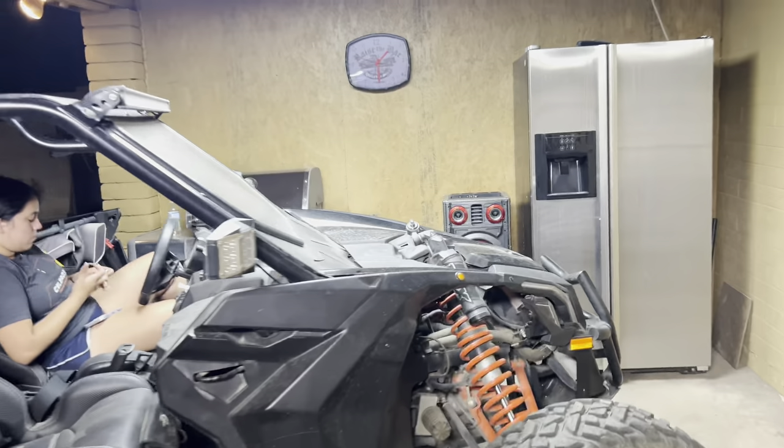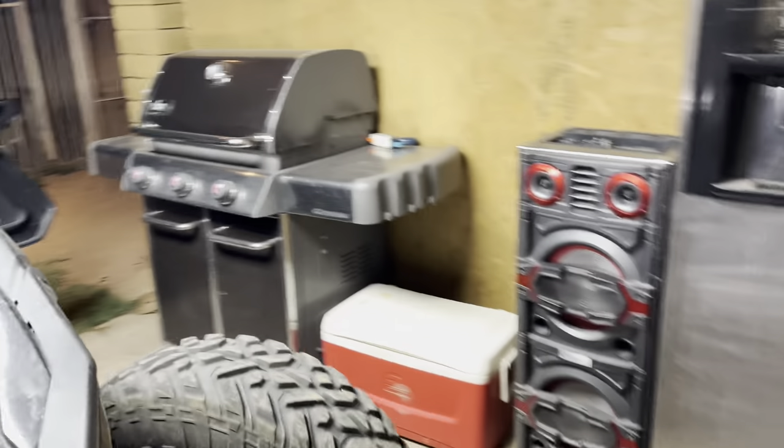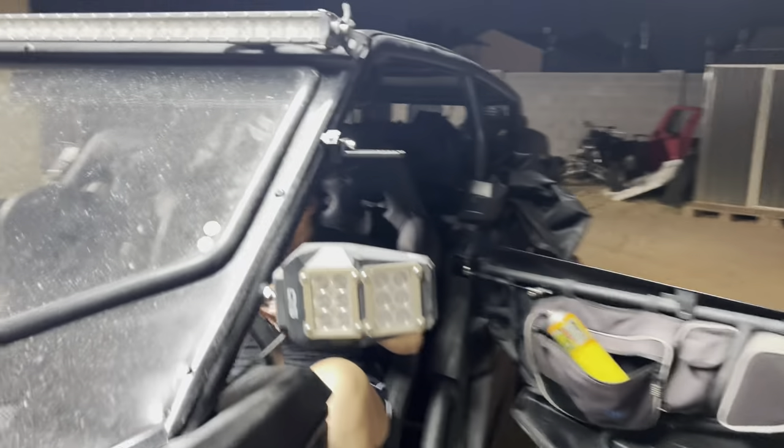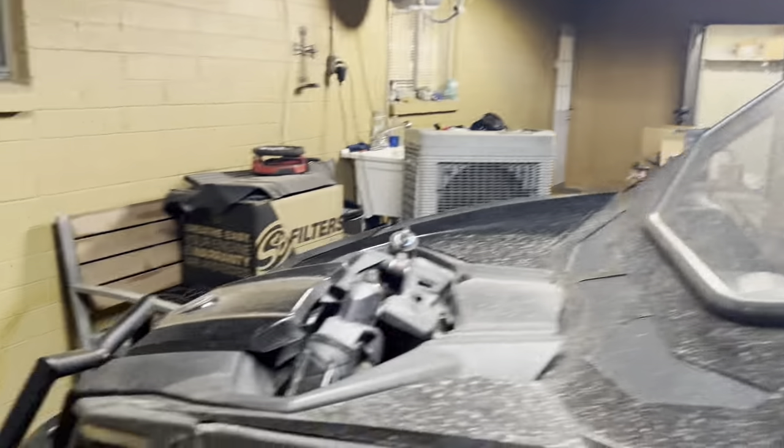It does have the light bar on top and the side ones along with the OEM ones. We're mounting the other one on the side on top. I already mounted the bracket right here — I had to temporarily put it on but it's on there.